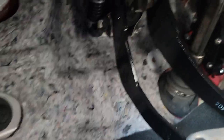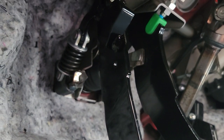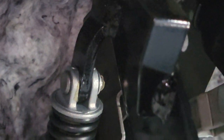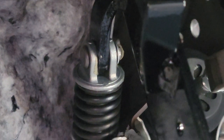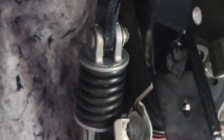Look at the clutch pedal — if you come up right there, that is the clutch spring. If you zoom in, you can see it on the right side, more towards the gas pedal. You can see the c-clip; we'll just pull that out with a 90-degree pick.